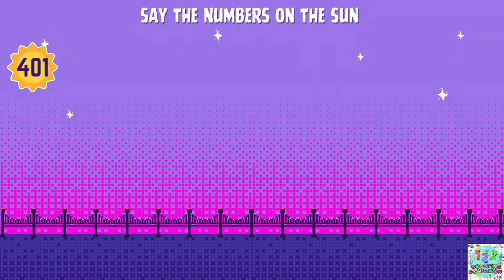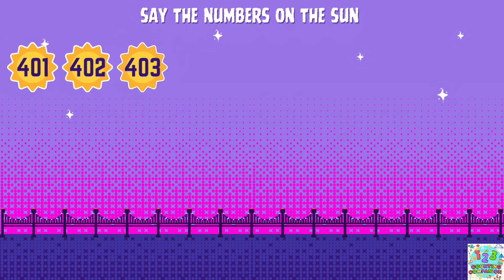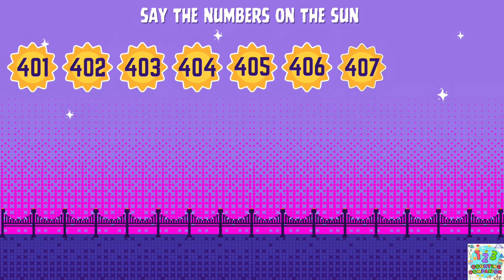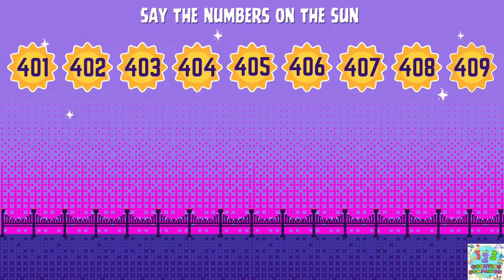401, 402, 403, 404, 405, 406, 407, 408, 409, 410.